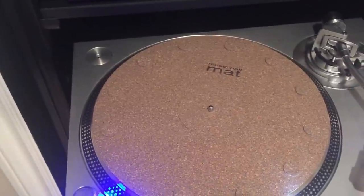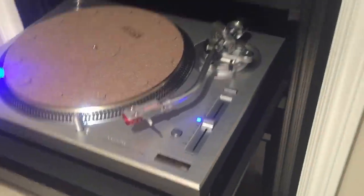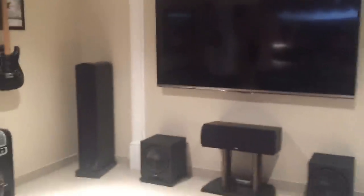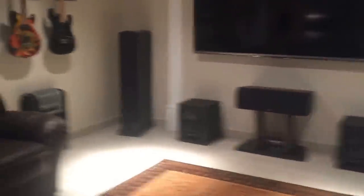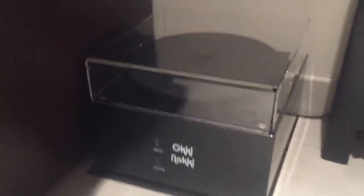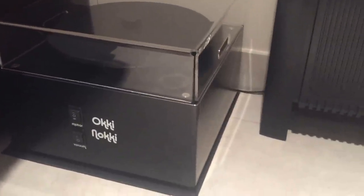That's the Music Hall mat — it's a decoupling mat. It's pretty good; I don't mind it. I might try a carbon fiber mat and see how it goes. I can't forget my little Okki Nokki record cleaning machine right there — I pull it out when I need it. I usually clean all my vinyl before I play them. It's a great little machine for the money.